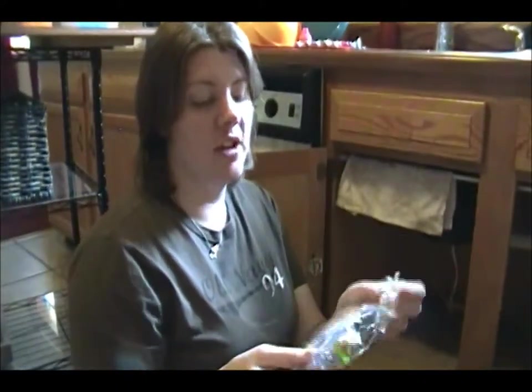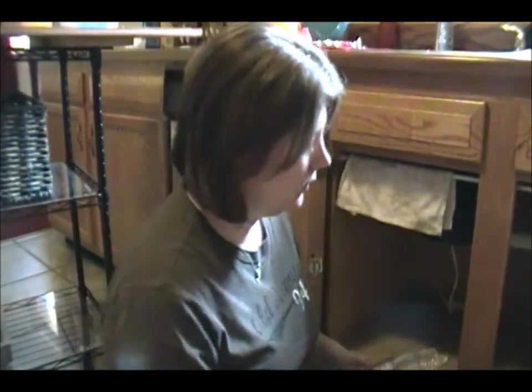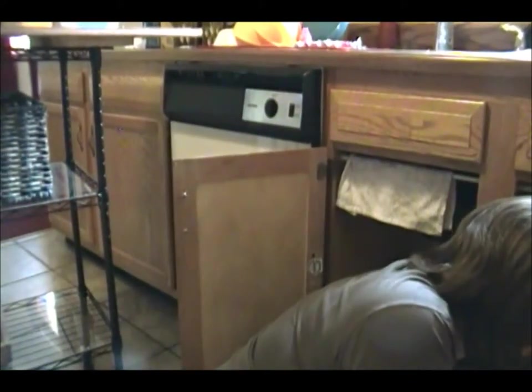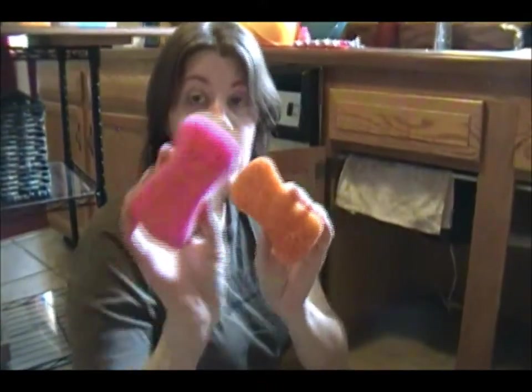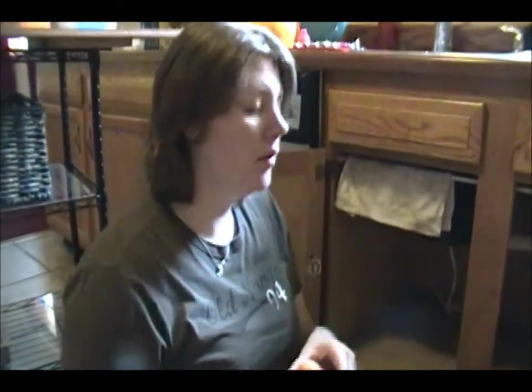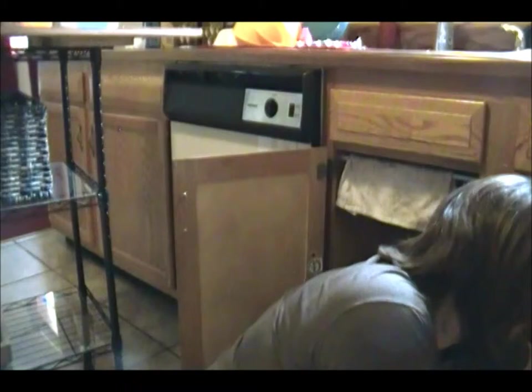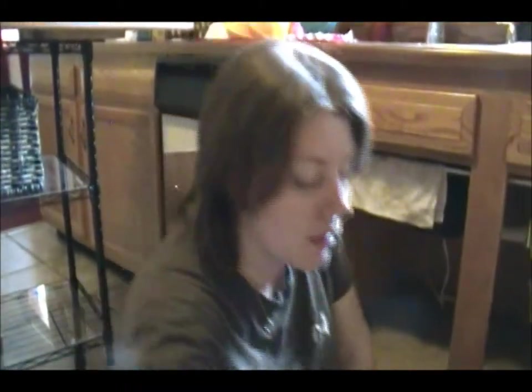I'm going to put my sponges in. I also scored these at Goodwill — the No Scratch Stay Clean from Scotch Brite. I wanted to give these a try since they're unopened. They're probably going to go on the bottom — they stack up quite nicely. These little sponges are Oh Cedar; we use these when cleaning the wall because they have a scrubby side.